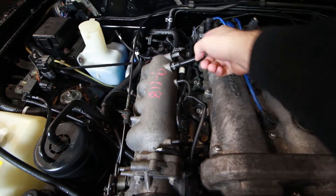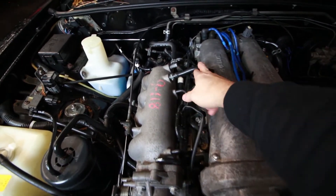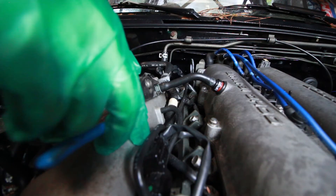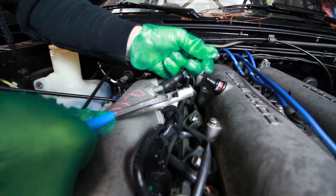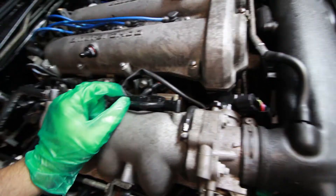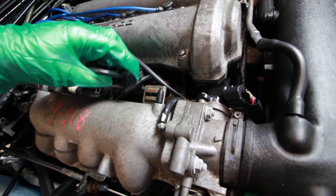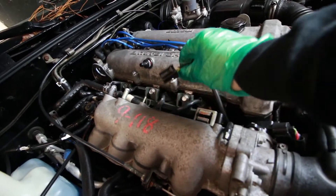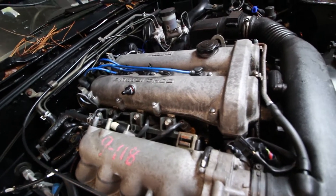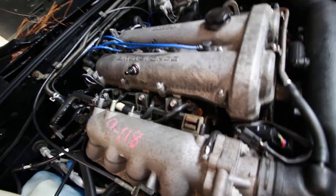The fuel rail is held down by three bolts right here, but before we can remove that there's some stuff in the way. There's a solenoid right here and then we'll also remove this PCV line. Next we'll remove the vacuum line and then the electrical connector to this solenoid. Normally there's a clip right here — mine's broken — but you just push the tab in and slide it out. With that solenoid out of the way, I'm also going to remove this bracket to make the fuel rail removal easier.